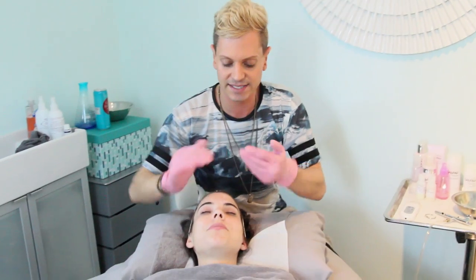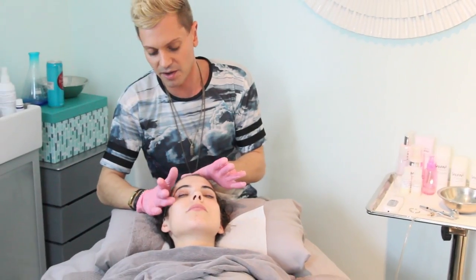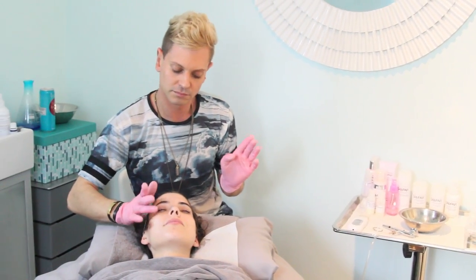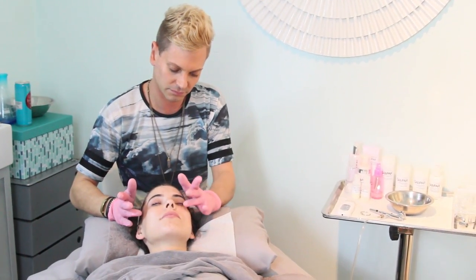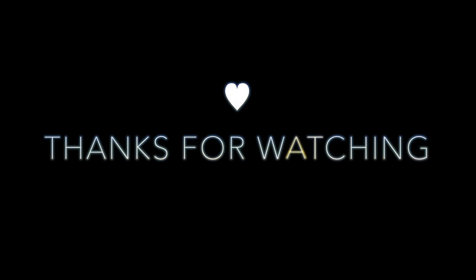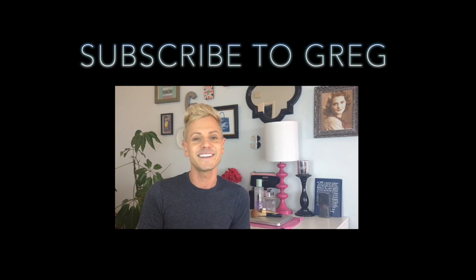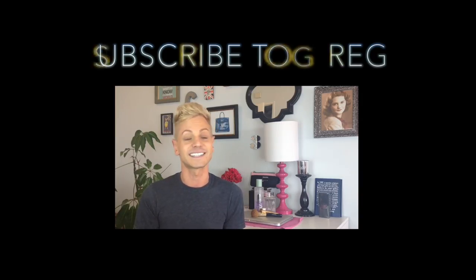Serum, moisturizer, and sunscreen. Let me give you a little bit of information about yours truly — I have been in the beauty industry for nearly 20 years and a licensed esthetician for over 16.